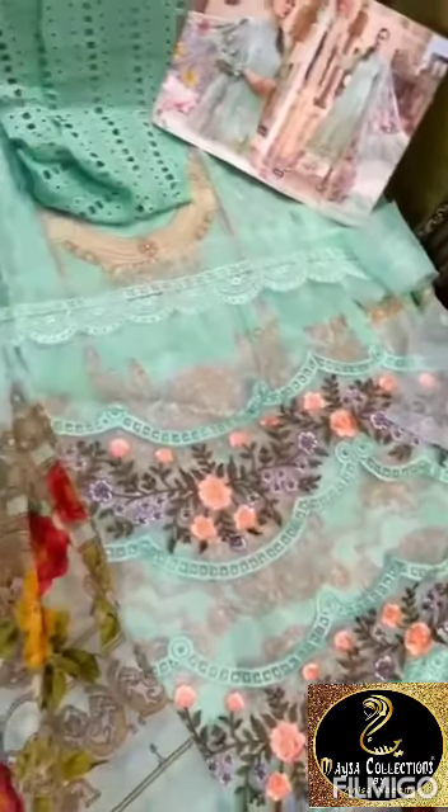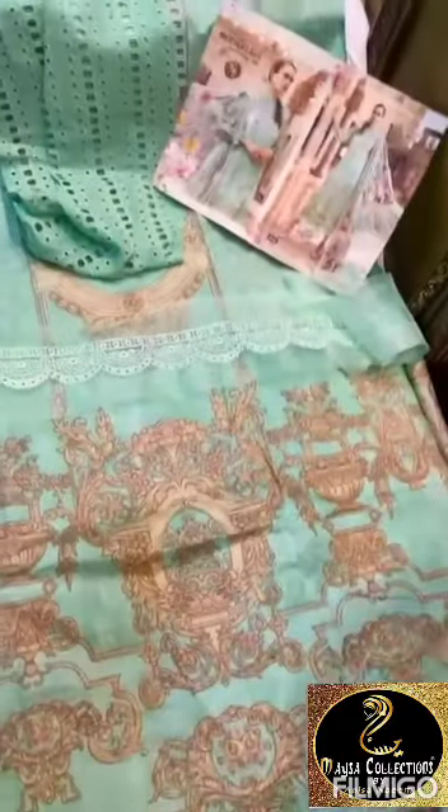You can see various patches for sleeves, daman and neck. This is for rindapatta, this is chiffon dupatta — that's how the print is.